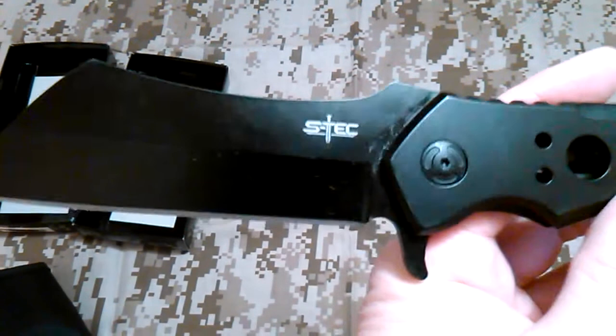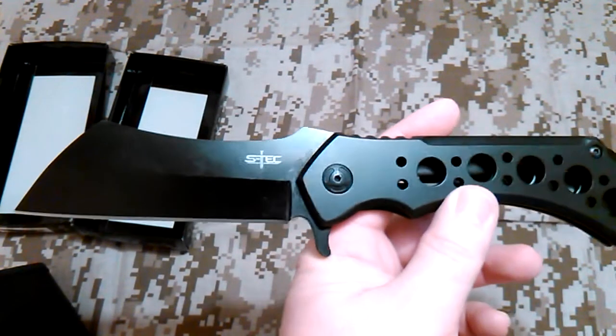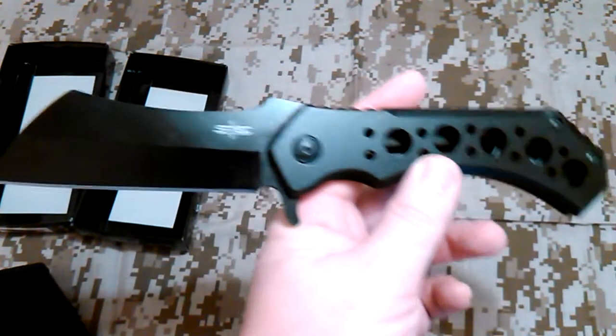I've never carried this because it's pretty heavy. I weighed it out with the holster at 13.7 ounces, so that's a heavy beast. And 12.2 ounces without the sheath, so if you just wanted to carry it in your pocket you're looking at over 12 ounces just like that.